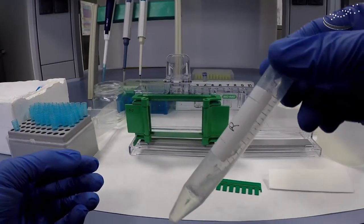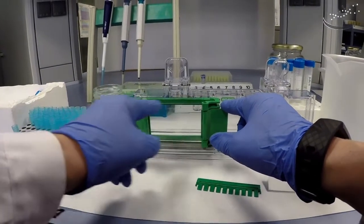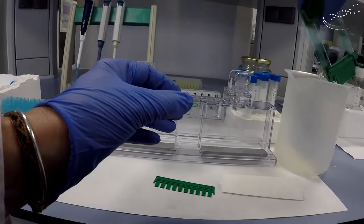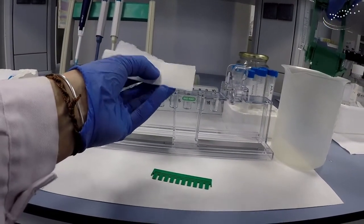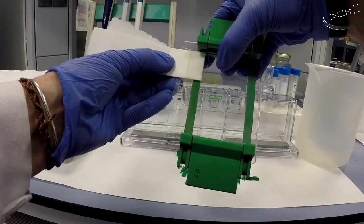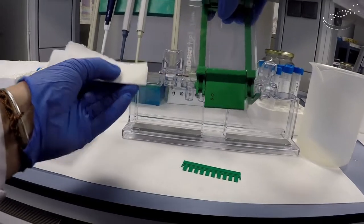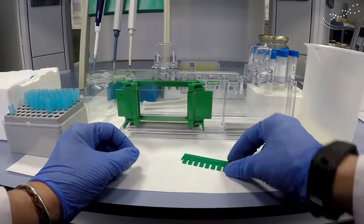After some minutes the resolving gel is perfectly polymerized, so now we're ready to do the stacking. The first step is to remove the water from between the two plates. Remove the assembly from the support by pressing to release the plates, dump the water into a beaker, then take a piece of Whatman paper and dry between the two plates to get rid of the excess water. Use Whatman with straight edges so you can get close to the gel without touching it — slide it down carefully. Capillary action will absorb the water. It doesn't have to be completely dry. Place it back onto the support and you're ready for the stacking gel and comb.